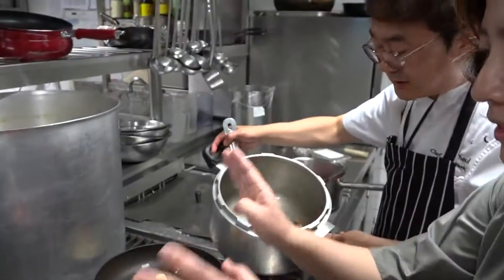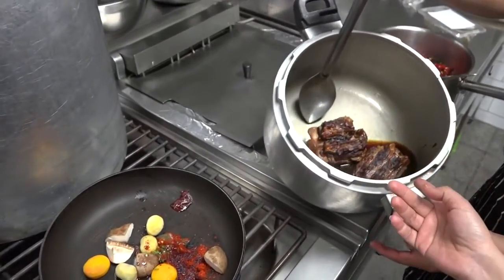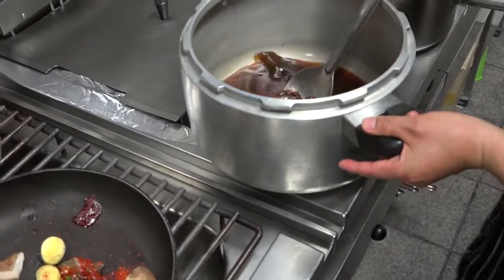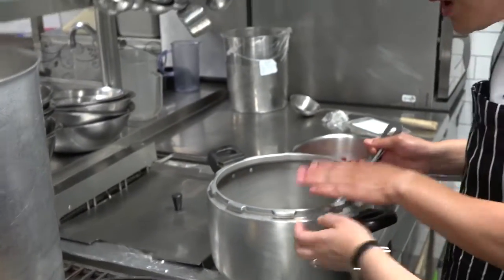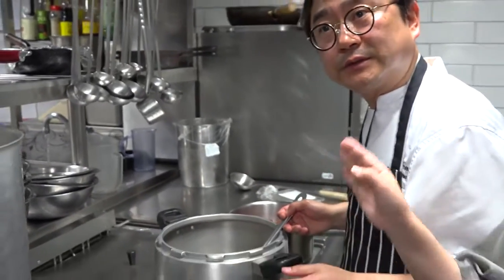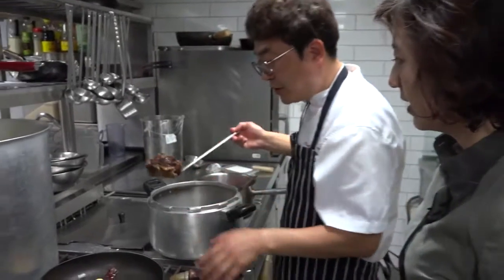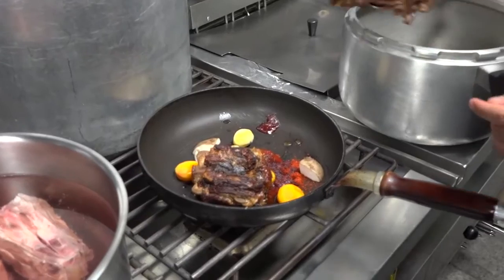And then the par-cooked oxtail goes into the sauce and is put in a pressure cooker like this. In a pressure cooker, you cook for 40 minutes, and then you take the oxtail out.